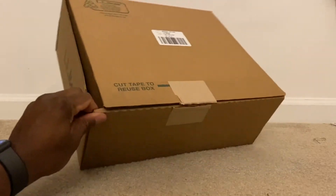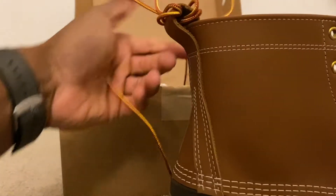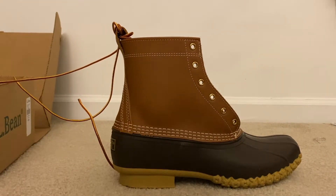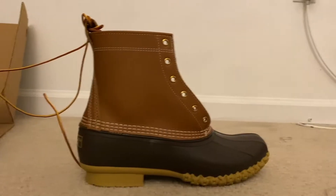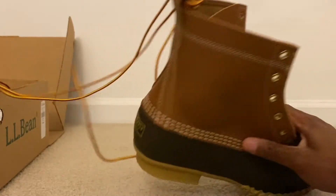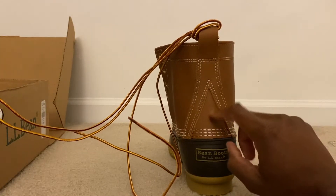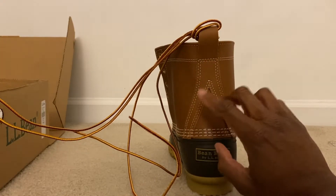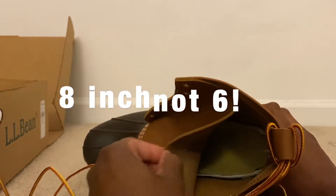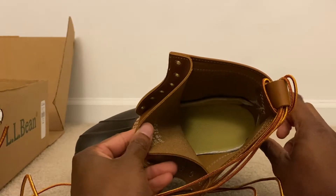Let's go ahead and unbox these and see what we got here. Now again, I know that these aren't for everybody, but for me these are a very clean boot. This is the high cut one — my second pair actually. I had a lower cut one before. This one I believe is six inches.